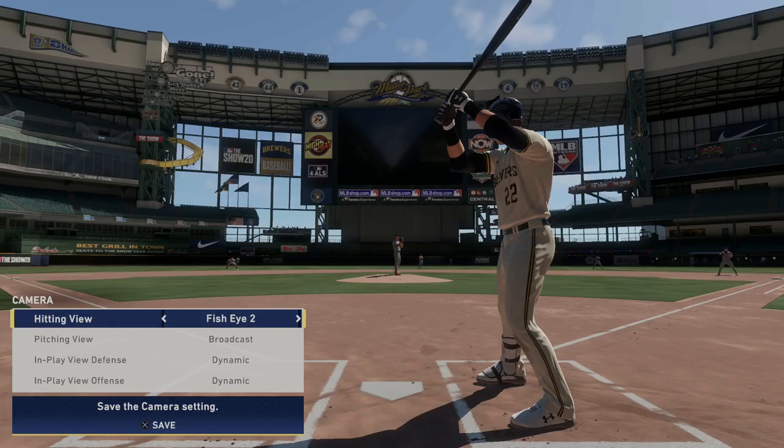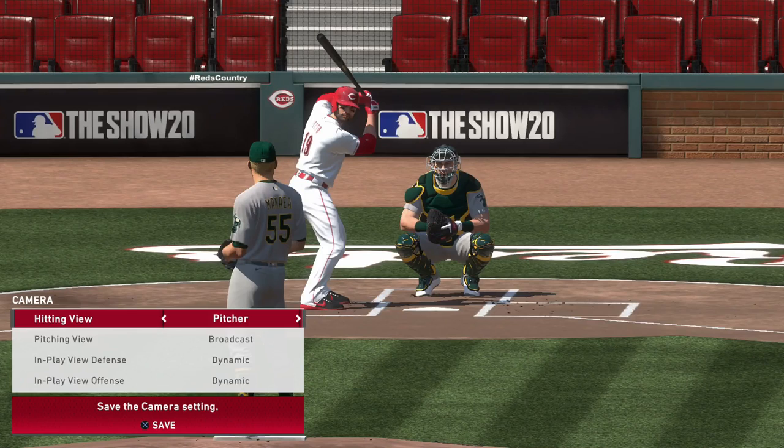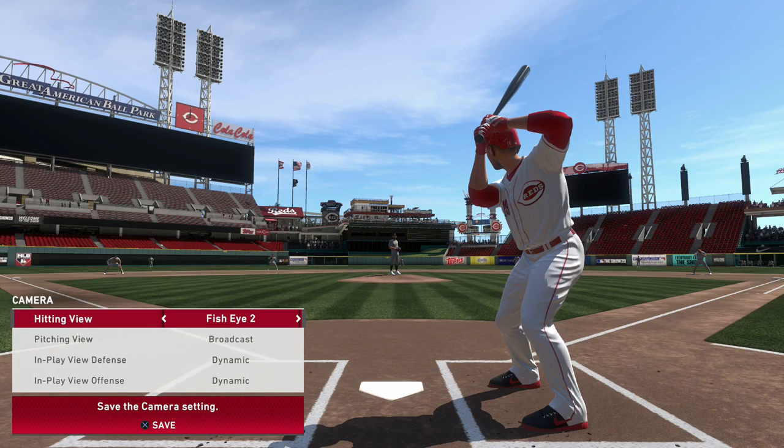You may find the Strike Zone cam is just a bit too close, which is okay. Strike Zone 2 and 3 are similar views, just a bit more zoomed out to give you more of the overall presentation. Don't bother trying cameras like Wide, Pitcher, or Fisheye because you'll find yourself struggling to get a good sense of balls and strikes more often than not.